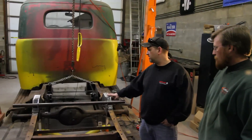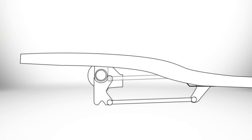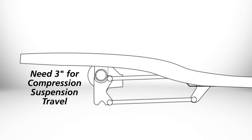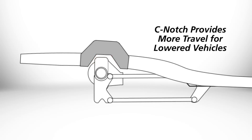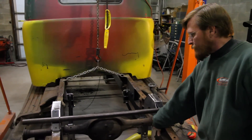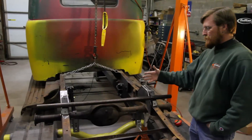Ty got the C-notches put in, so we're ready to go ahead and link up the rest of the suspension and put the shock crossmember in. We want at least three inches of compression travel on the axle, and to get that on this truck, we're going to have to do a C-notch. Basically, you're raising the frame rail up to get more axle clearance while keeping the strength in the frame so you still have a usable vehicle. We had welded the rear end to the bottom of the frame, and when I put in the C-notches, I left all of that in place, so none of our data has changed at all.